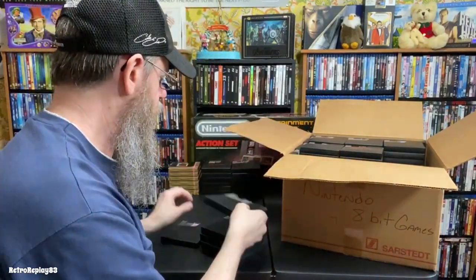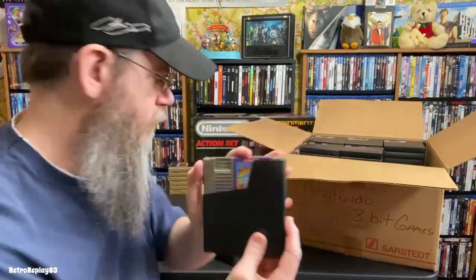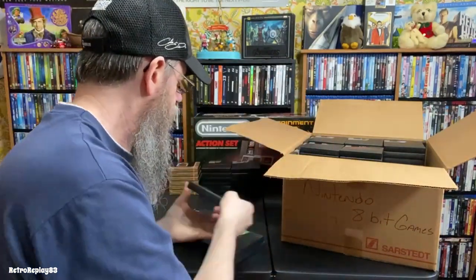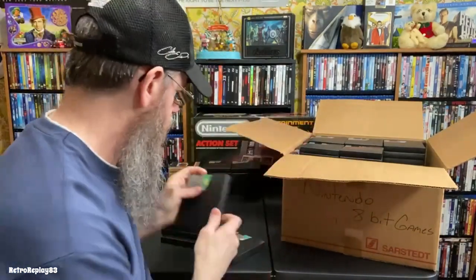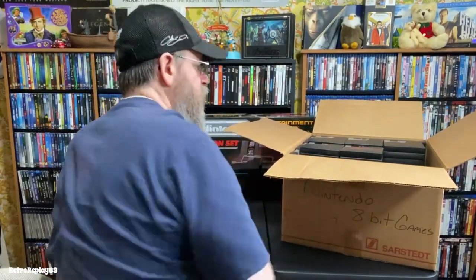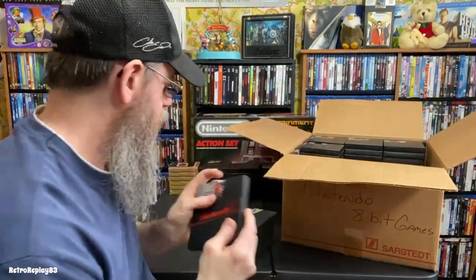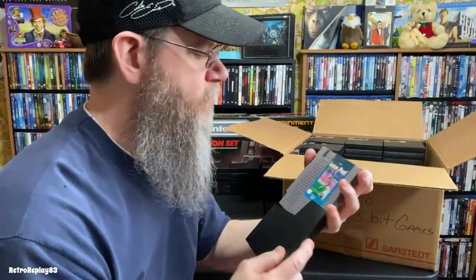Crystalis — some of these cartridges have some weird colors on them. DuckTales, Skate or Die — I remember playing that so much — Skate or Die 2, Adventure Island, Adventure Island 2, Mike Tyson's Punch-Out, T&C Surf Designs — I remember playing that a lot — Cobra Triangle, and Lunar Pool.